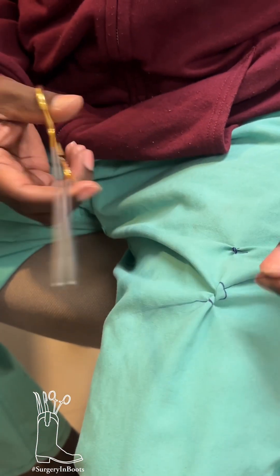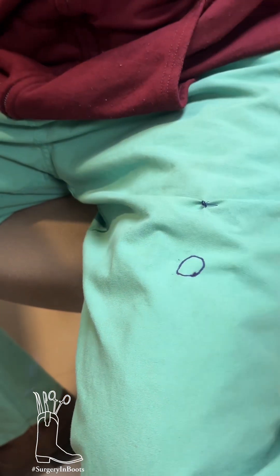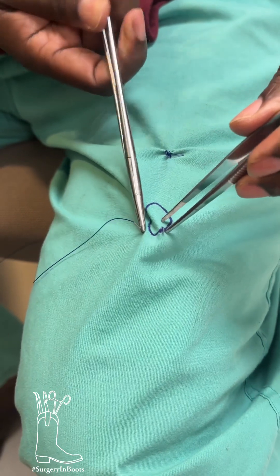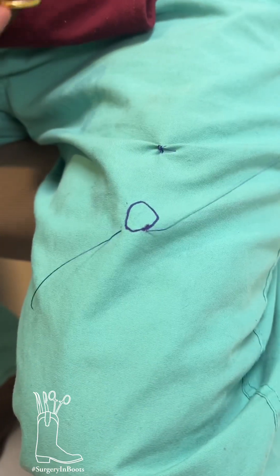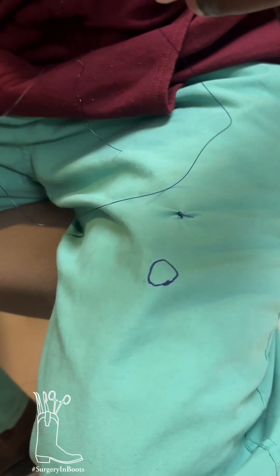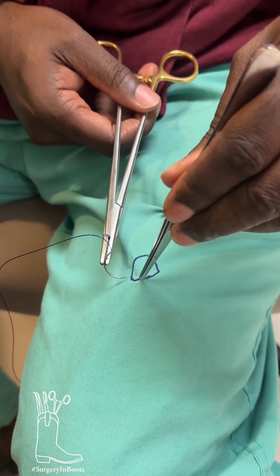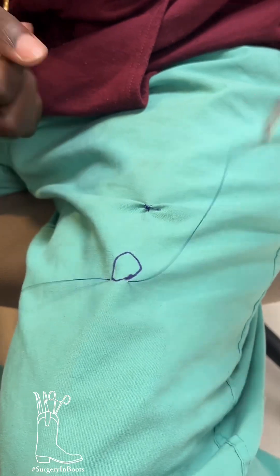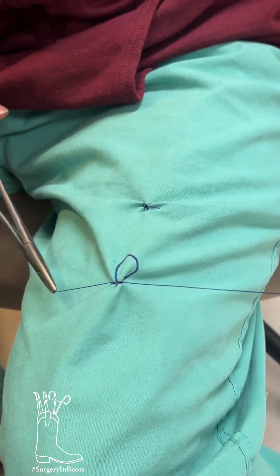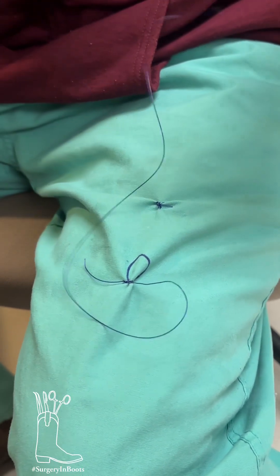The other way is if you run it — same thing. So we go here and here, and tie it, keep pulling it through. This is PDS actually. So we'll put a stitch here in the beginning, tie a knot — you should tie that four times at least so it holds, but because we're going to undo it, we'll just tie it once.